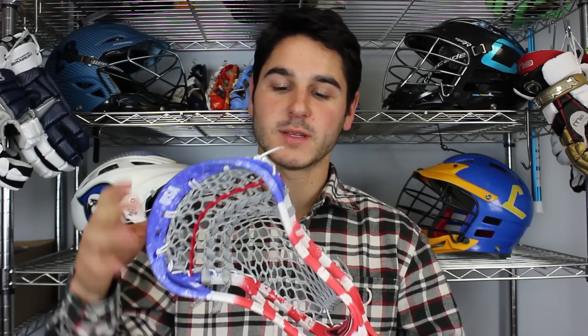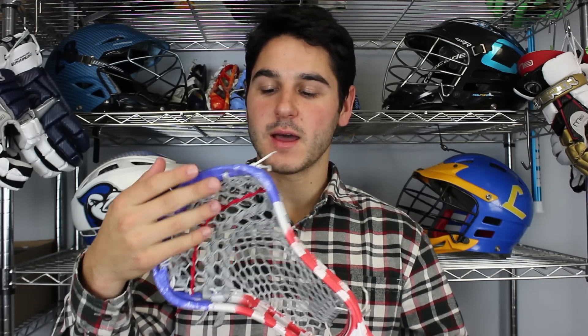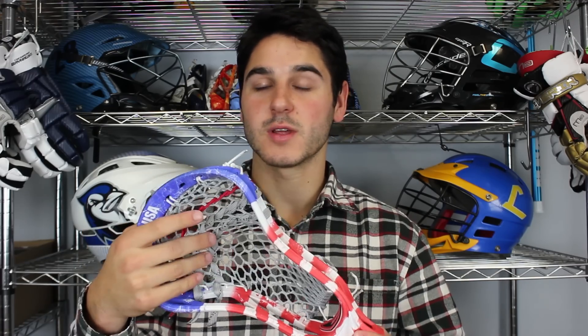So it's got the 15 mil gray, white top string, white sidewalls, white in the throat, a red nylon, and two gray and black striker shooters in a straight configuration.